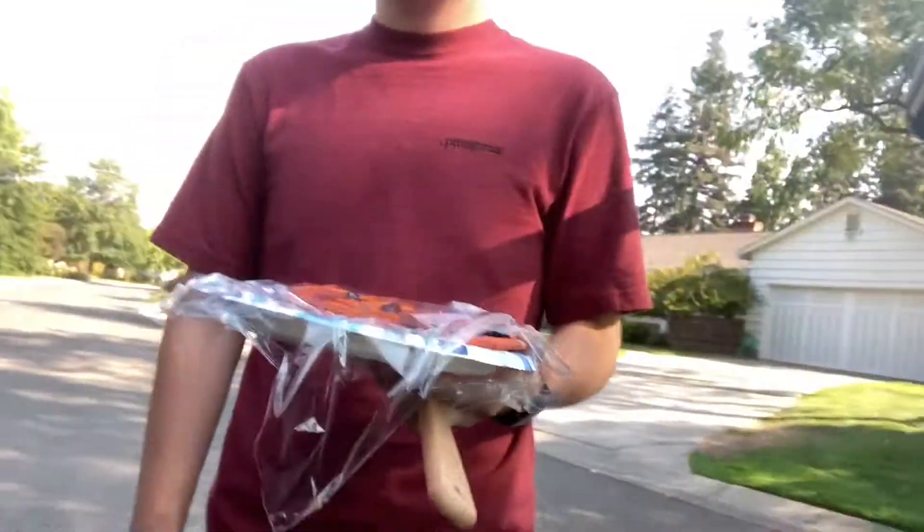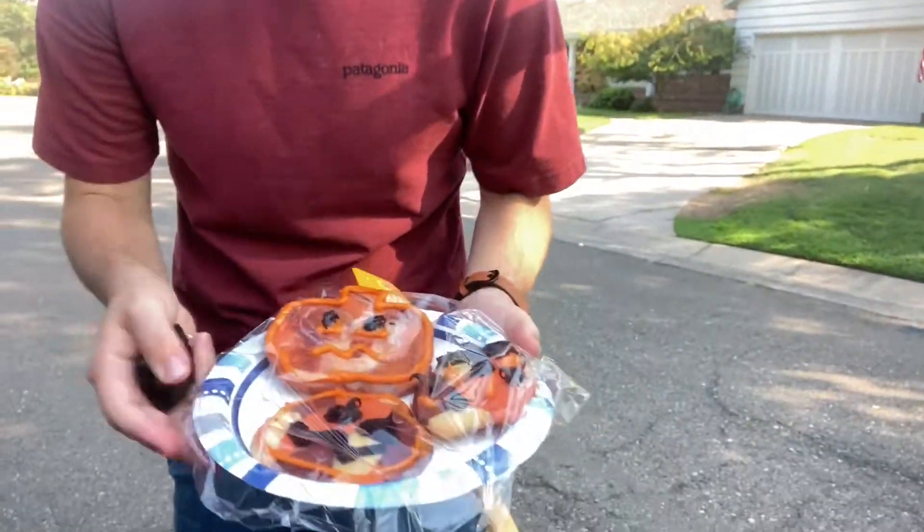I'm leaving Matt's house. These are the cookies I'm taking home — they look great. We iced a couple of them. Goodbye! I'll probably see you later.